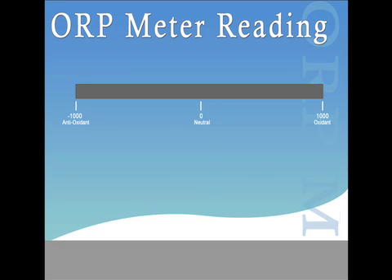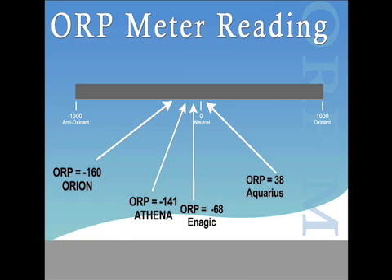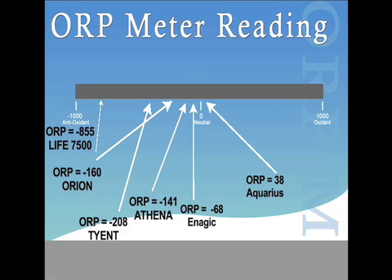To recap the ORP testing results: the Ionways Athena reached a level of negative 141, the Jupiter Orion reached negative 160, the Enagic Levoluc reached a level of negative 68, the Aquarius Rejuvenator reached 3.8, the Tyent reached negative 208, and the Life Ionizer 7500 reached negative 855.